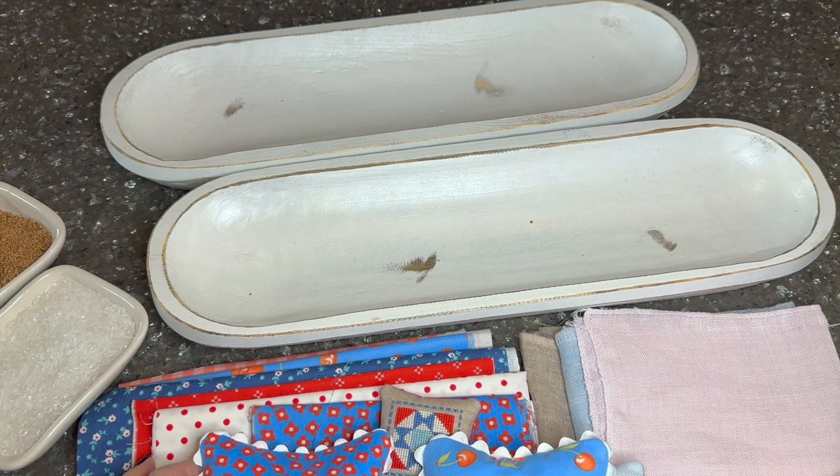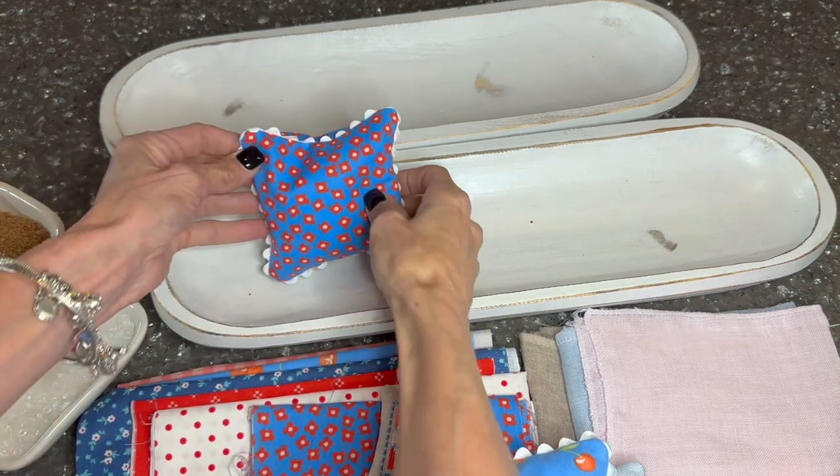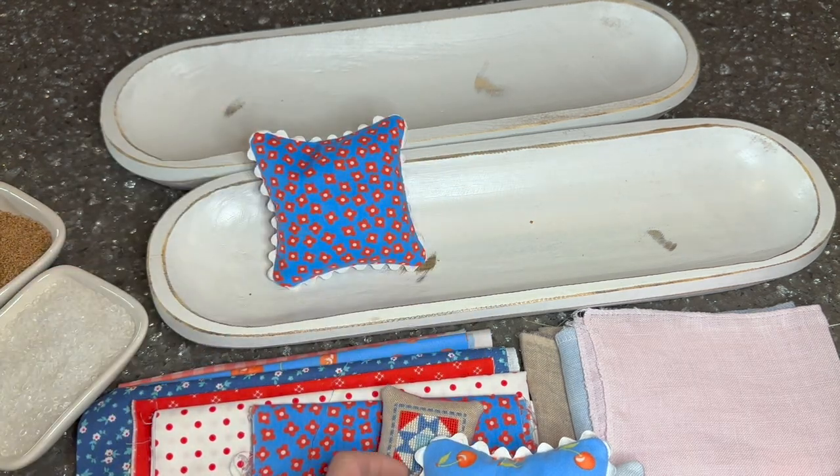Hi, I'm Chantel with 141 Design Company and welcome to my channel. In today's short video, I want to share my May stitching plans with you.